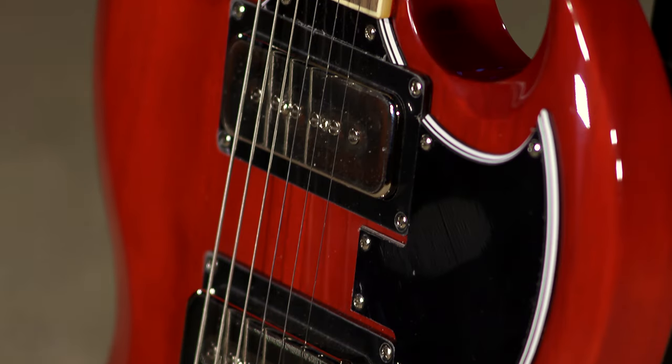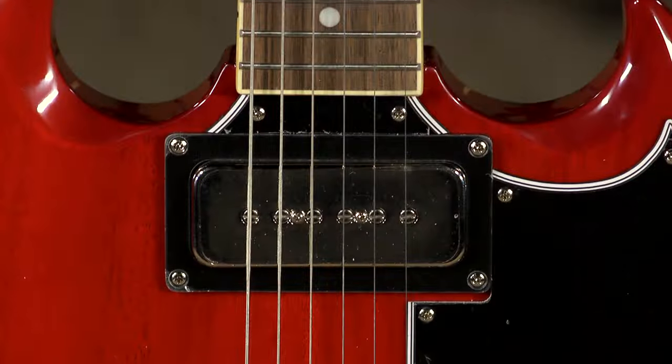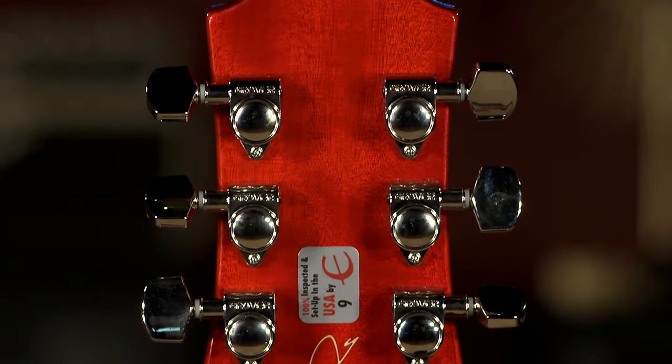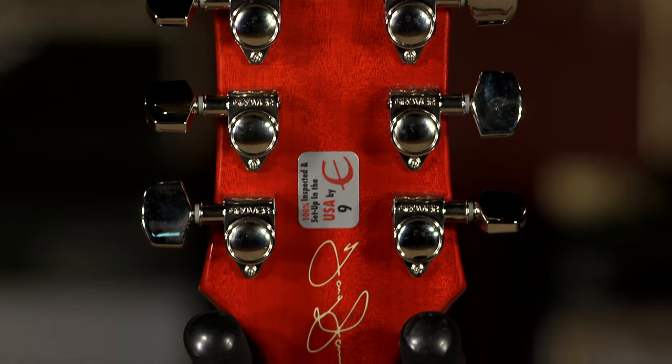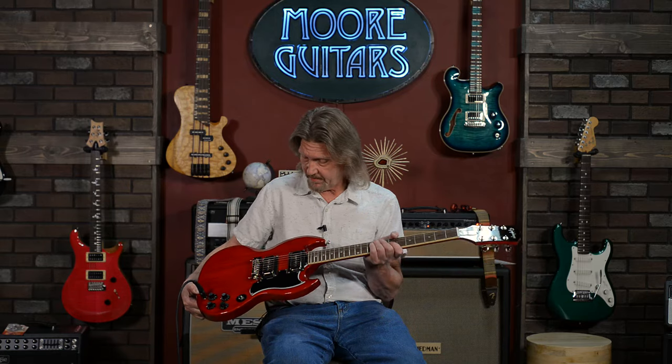One-piece mahogany neck, two-piece mahogany body, center spliced — absolutely a gorgeous job, and there is no veneer on this guitar. This is the actual two-piece mahogany body you're seeing here. It feels great. It plays great. Epiphone Pro P90s in here. Grover Rotomatic tuners with the modern buttons. Great wraparound bridge on here. This is not the tunomatic that you see on so many of these Epiphone models.